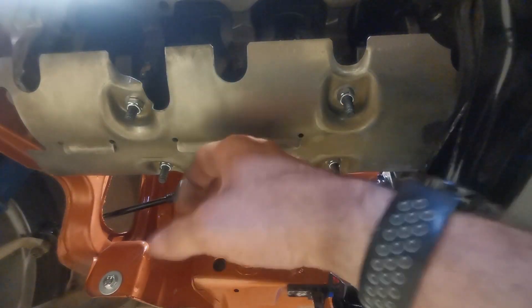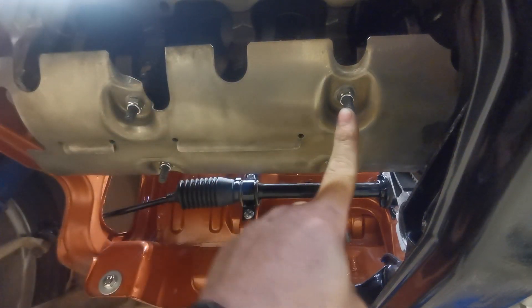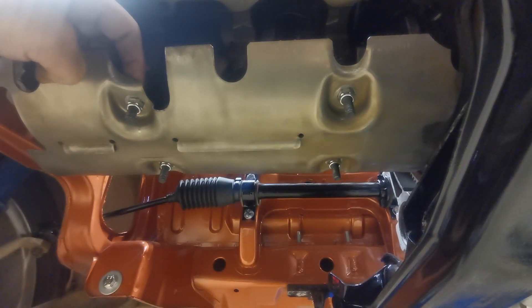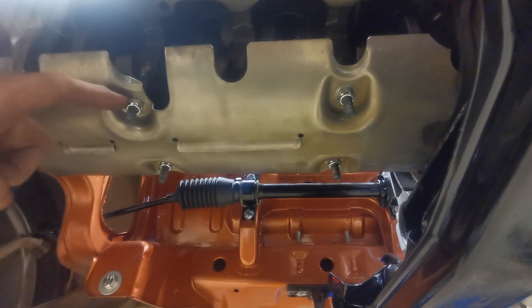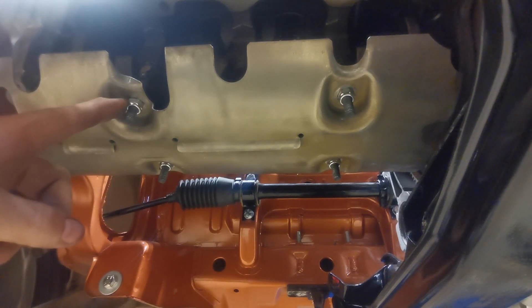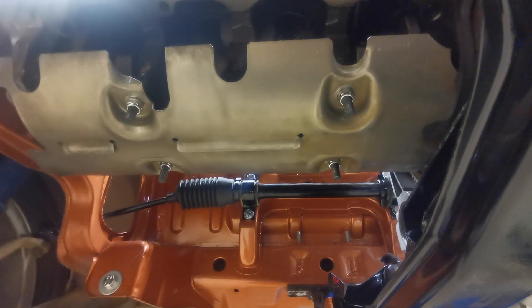The new bolts I'm using are M8 by 60 millimeters long. I've put an ordinary M8 nut on the top and then a locking nut underneath. You could probably use an ordinary nut and some locking fluid instead. I'm using this because I don't think they're going to come loose — they're only going to get hot oil on them so they won't expand too much or undo themselves. So yeah, that's that sorted. All I need to do now is put the sump in.